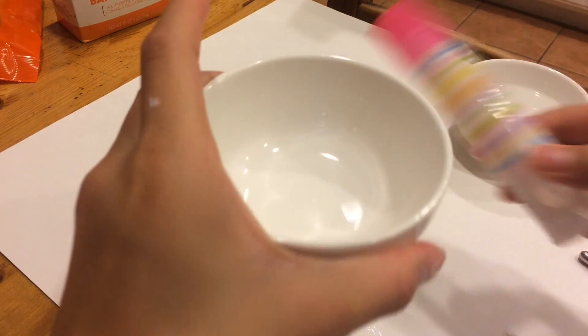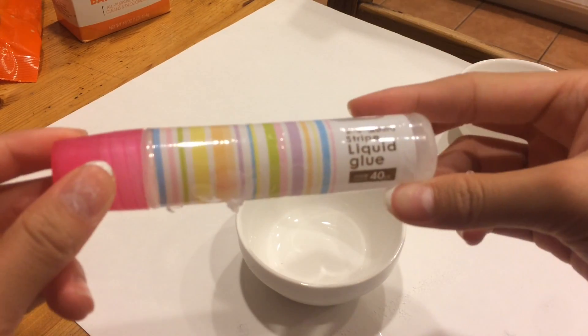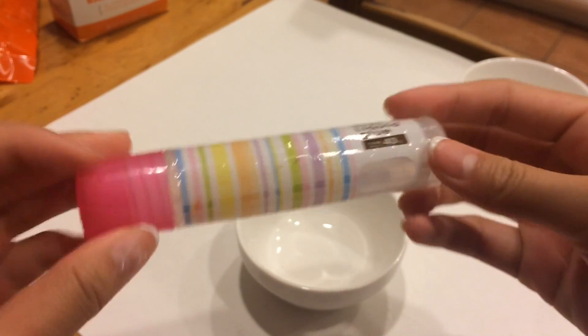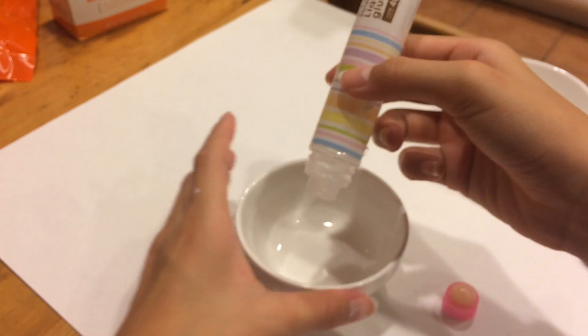Then in a separate bowl, we are going to add in our glue. This is the one you can get at Daiso — they come in packs of $3 to $4.50. You can just twist the big tip off and then pour it in.